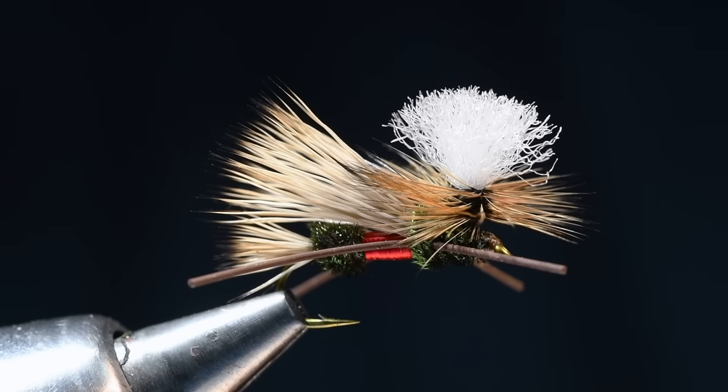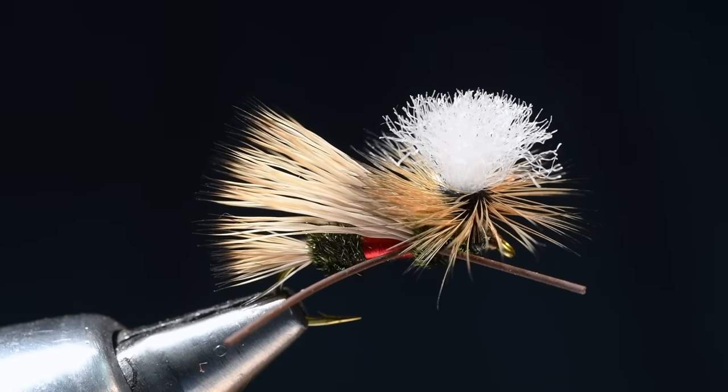This is a PMX, which stands for Parachute MadamX. MadamX is an old Doug Swisher pattern, and the original had sort of a bullet head, elk hair wing, and rubber legs. It has sort of morphed into, for lack of a better term, a parachute stimulator.